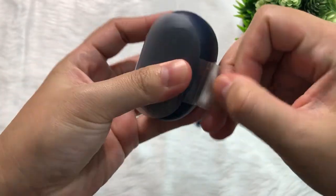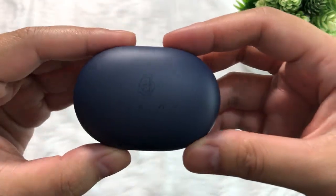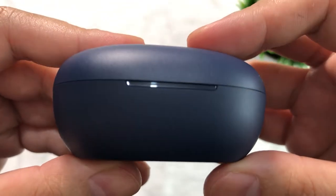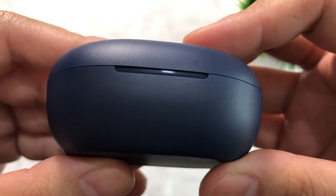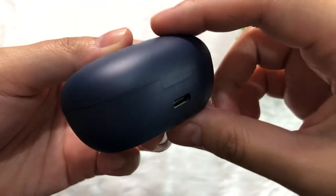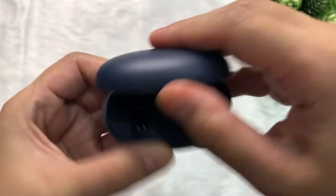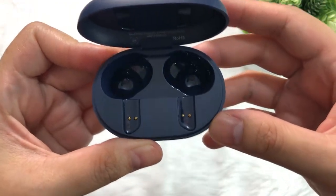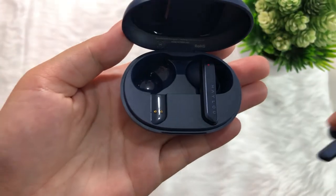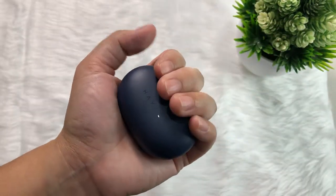The oval-shaped dark blue charging case is wrapped with a thin transparent plastic. It has the brand name Hilo on the logo, which gets emphasized when it reflects light — it might not show up well on camera. There are three little LED indicators that turn on when you plug in the charger. At the back side of the case is the Type-C charging port. The lid has a magnetic feature to lock it when you close it. Hilo is consistent in making a nice, minimal, and easy-to-hold charging case.